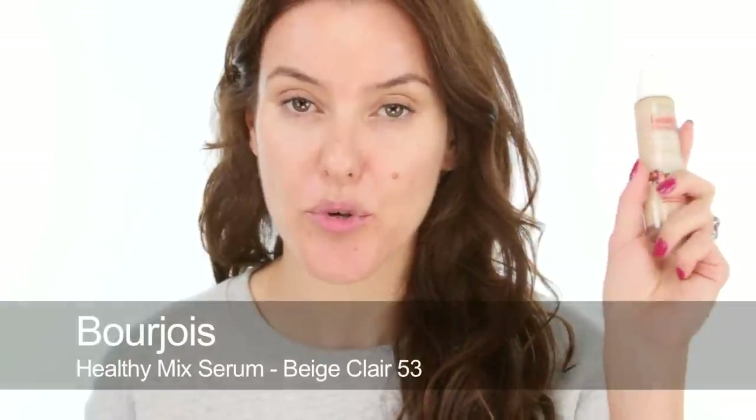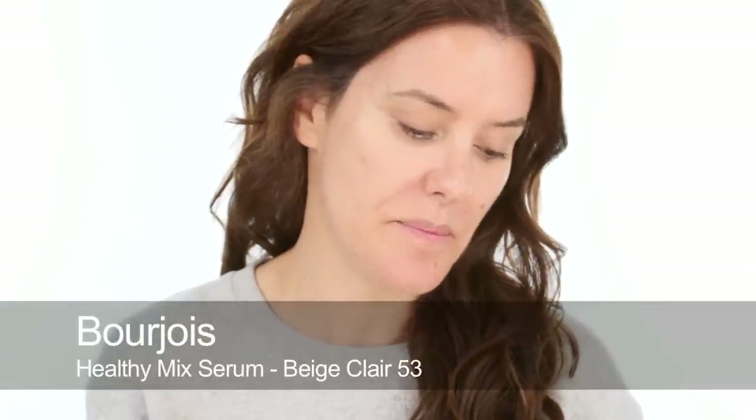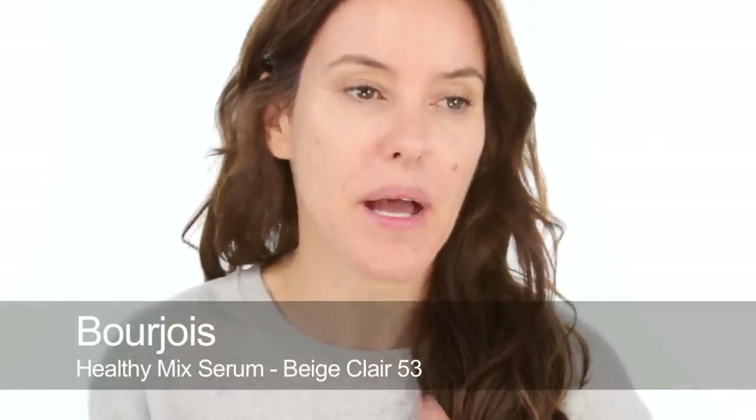I'm going to use the Bourjois Healthy Mix because it's kind of still warm here. I don't want a really heavy base and I want something that's a little bit dewy, so I'm going to put a thin layer of this all over. I have a ton of lumps and bumps and things at the moment, some spots, some old spots that have left marks over the summer, so I'm going to need to do quite a good conceal after I've used this foundation. Just applying it quite thinly and then I can cover everything else with concealer.